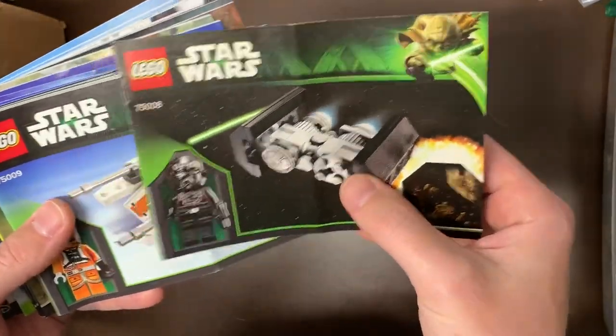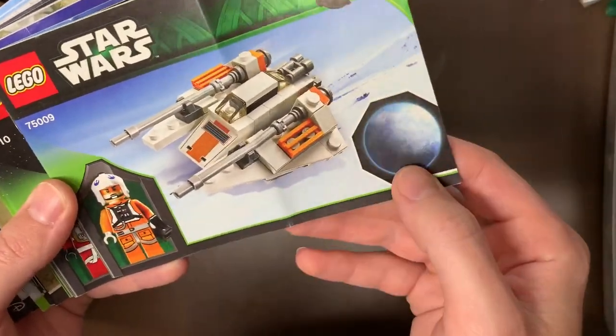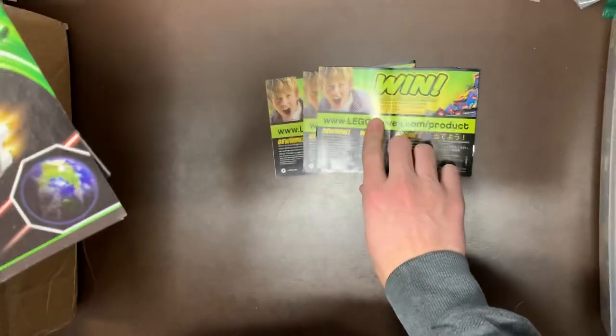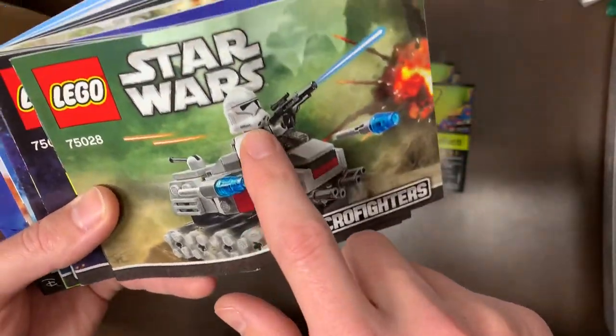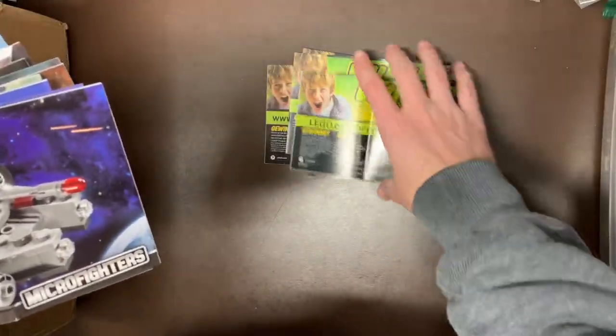Some of the micro fighters I had already built too. We have 75008, a little TIE Bomber — they really need to make another one of those. We have 75009, a Snow Speeder with the planet Hoth. 75010 is a B-Wing — I'm guessing Alderaan for the planet, but actually I'm not sure — comment below what that planet was. 75011 with the Tantive. We had 75028, which is a micro fighter of the Turbo Tank — a lot of people's favorite micro build because it came with the Phase 2 Clone, I think he was in two sets. 75030, a little tiny micro fighter with Han Solo and the Falcon.